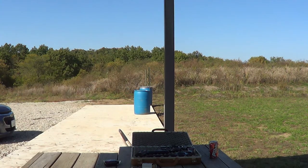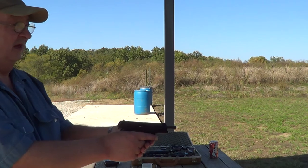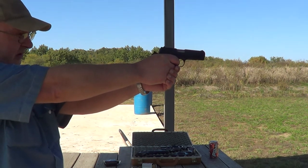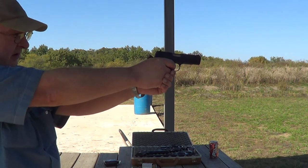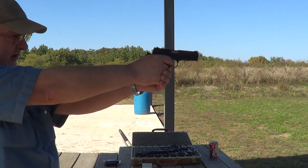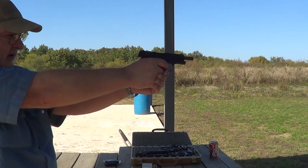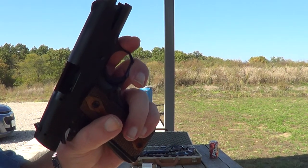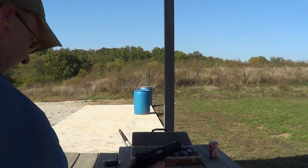Okay, again with the standard velocity ammunition. Yeah, I guess it eats the standard velocity stuff just fine. And then we'll get a few more rounds on camera with it.